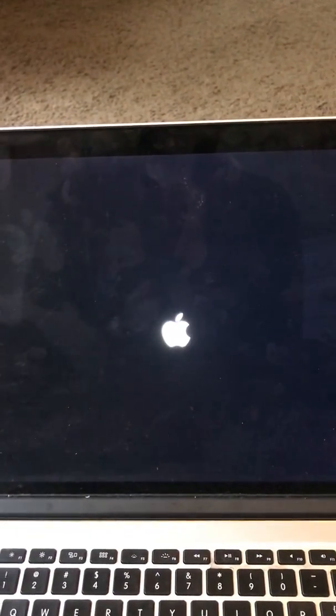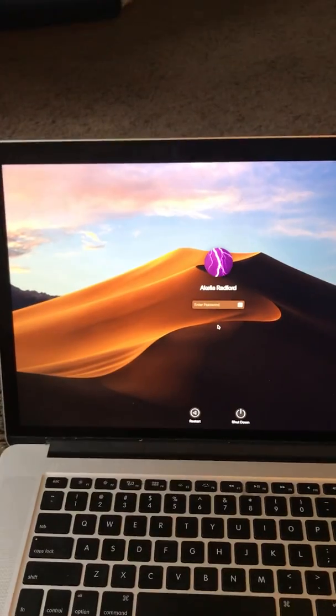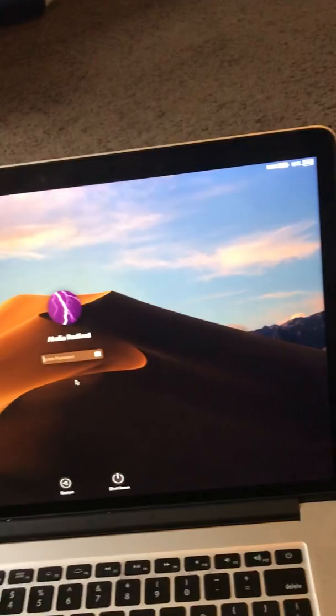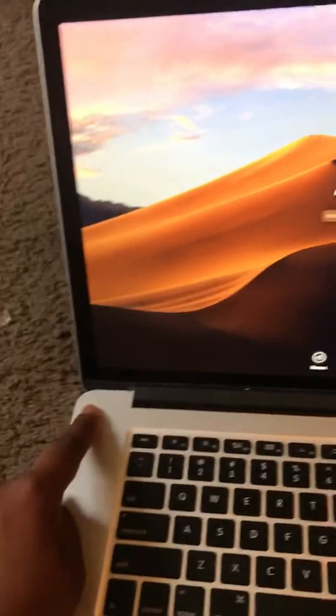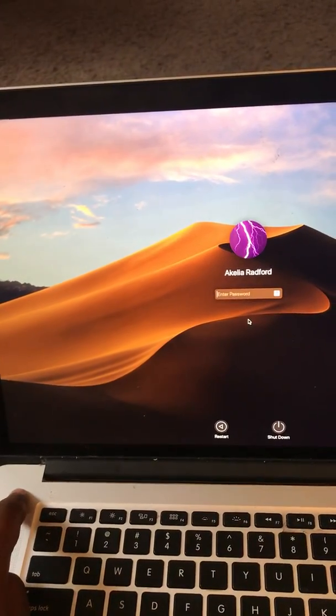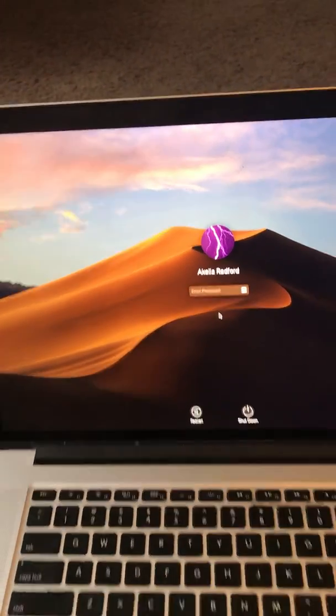That didn't do it right because the screen is still black, so just to make sure let me turn this off and then back on. As you can see, that's fixed it. The problem is the display cable at the top right-hand corner — since it's flipped over it might be right here. That's what the problem is with a black screen on a MacBook Pro: the display cable is loose.